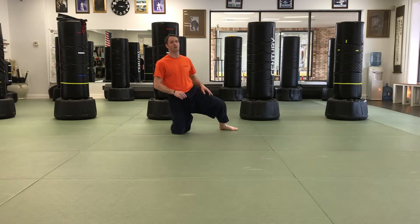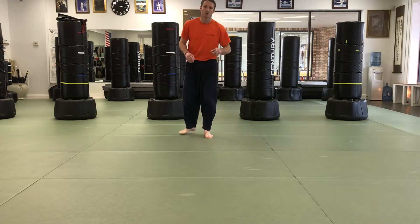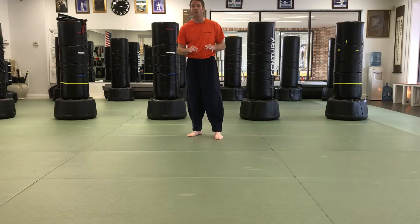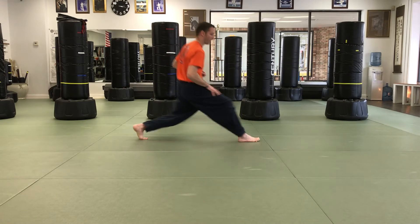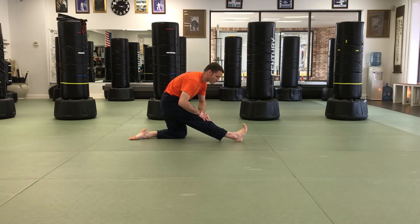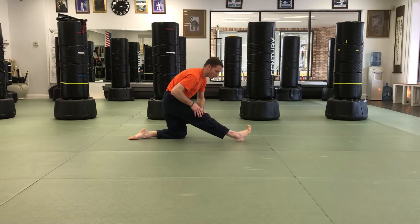We obviously have them switch feet as they're doing that exercise. I also incorporate into every flexibility exercise for that age group having them physically touch where they feel stretchy. While they're doing their stretch, I'll ask them, 'Okay guys, touch your body where you feel stretchy.' They should touch their hip flexor in this position, and then when they come back, 'Alright guys, touch your legs where you feel stretchy,' targeting the hamstring.